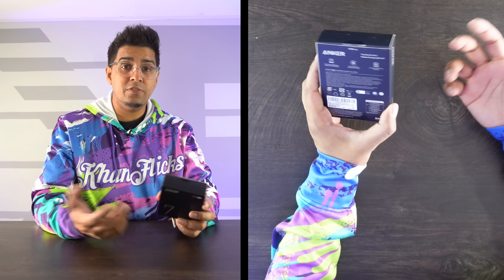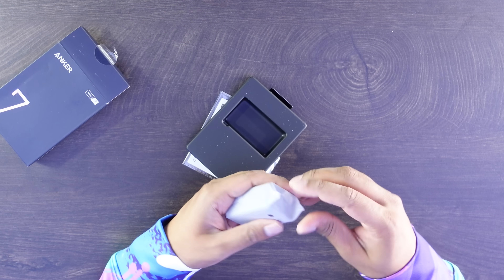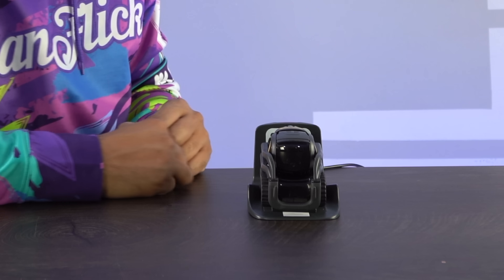So up next we're looking at the Anker 735, which is a 65-watt charger versus the 737 which is 120 watts — but it should be a bit more compact in size. Quite identical to the 737 in terms of design, however it is actually significantly smaller, featuring only 65 watts, which is still a good amount. It also comes with its own little platform so you can put it against the wall without worrying about tipping over. For this test we're going to see if we can power on our Vector robot using its charger plugged into it — and there we are, we already have power going through it, doing exactly what it's supposed to do. Overall 65 watts is actually a good amount.